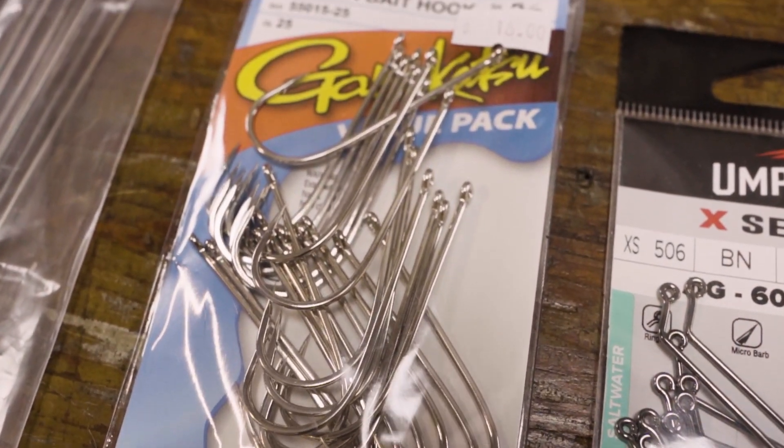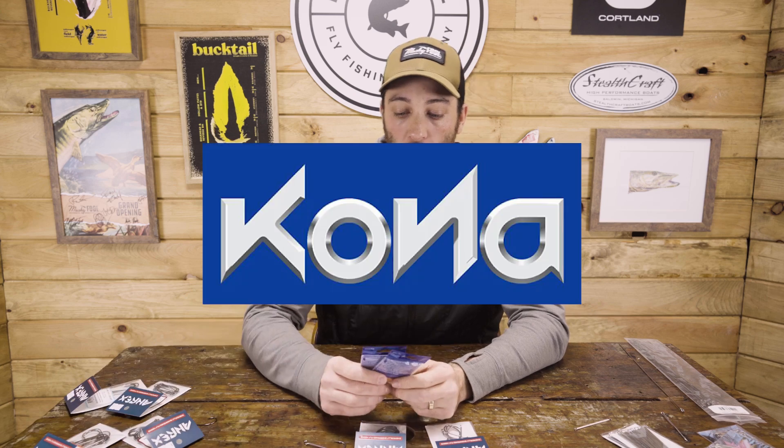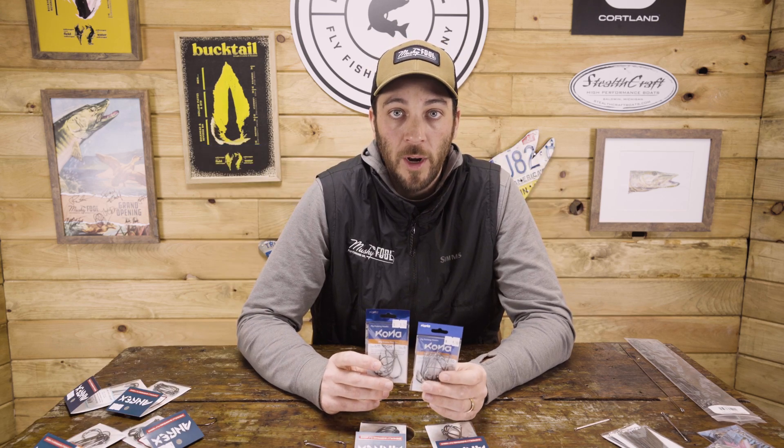Next up, Gamakatsu — two really good hooks that have been around for a while, kind of the classics. You've got the Spinner Bait Hook, comes in a variety of sizes up to I believe five-ought, 25 hooks a pack, long shanks in the Aberdeen style bend, lots of different patterns you can use this for. The other hook that is probably one of the most popular, especially from Gamakatsu — the B10S. No surprises, we've all probably tied with that if you've tied predator flies before. Comes in a ton of sizes all the way up to five-ought, lots of hooks per pack. A little bit thinner wire than some of the other hooks we've talked about, but tried and true — whether you're using it as a single, articulating, or attaching it to split rings, the B10S is a great option.